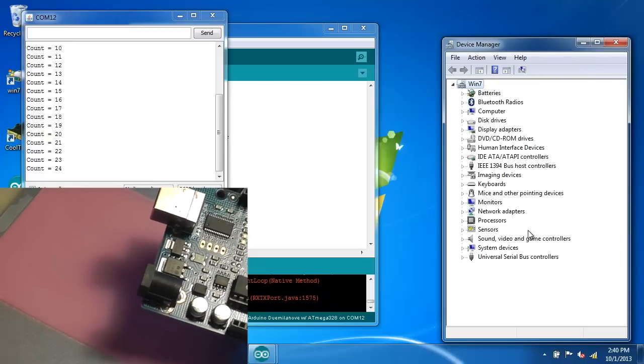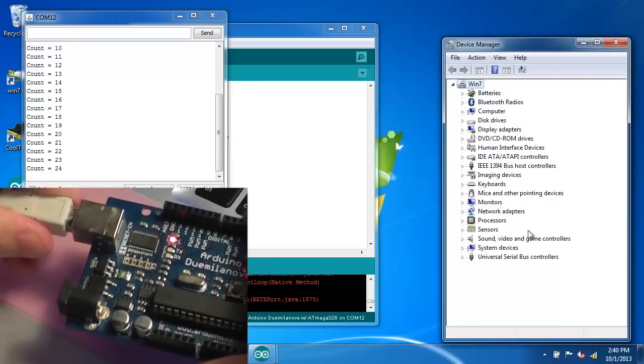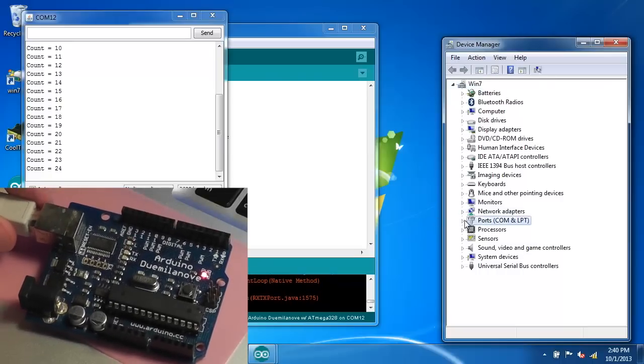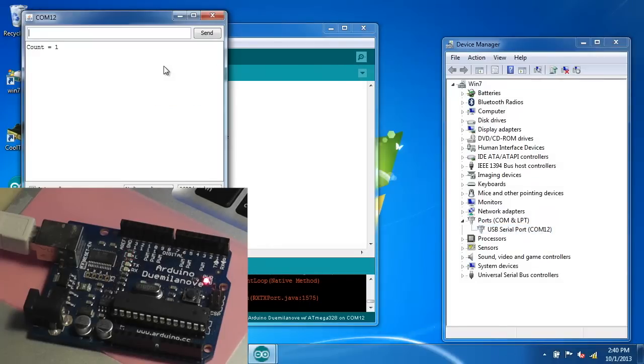You can see the device goes away and the software is printing error messages. Then plug the cable back in. When the device is redetected properly in the device manager, you close the window and reopen the serial monitor. With the Demulanova board, which is based on the FTDI chip, it correctly starts counting again.